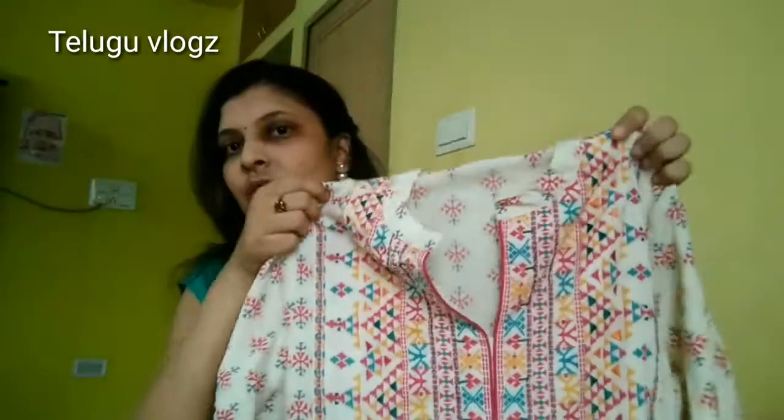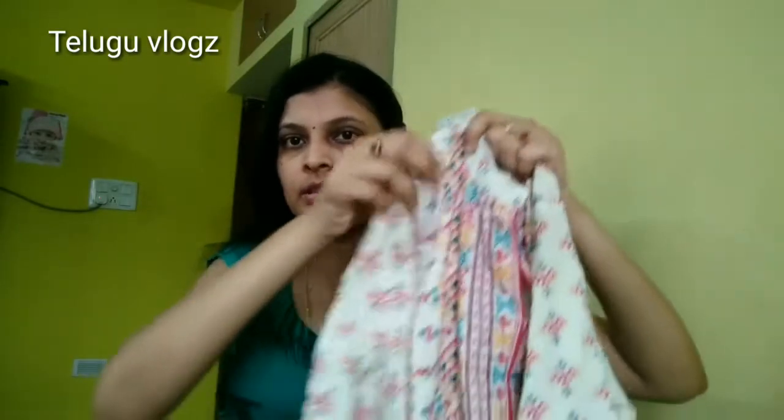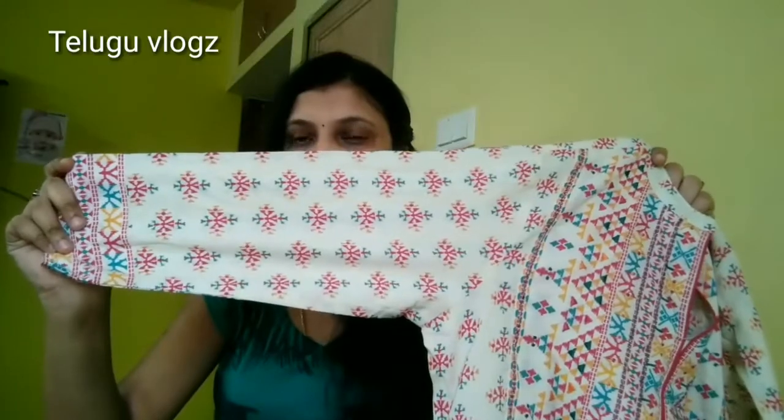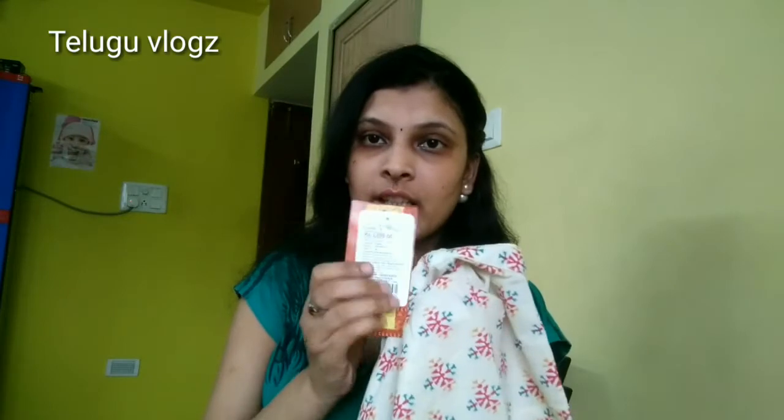Long length anarkali-style piece. The color type is a Chinese-style color. The sleeves are full sleeves. I am going to take a look at the border — it is pure cotton. So this is $1400, the color is $1399.